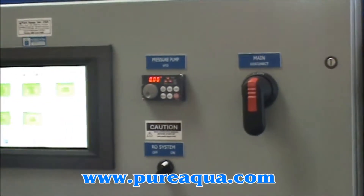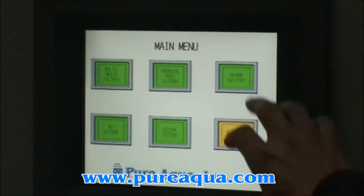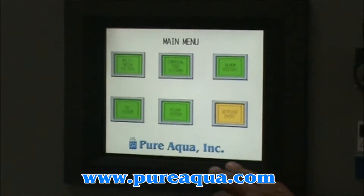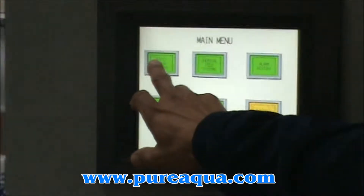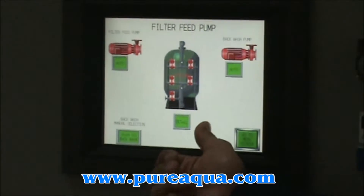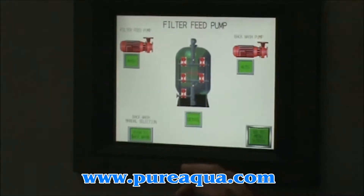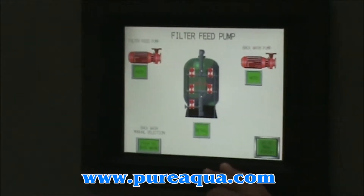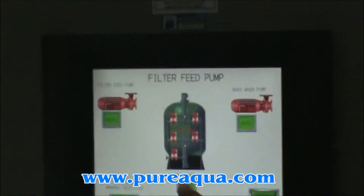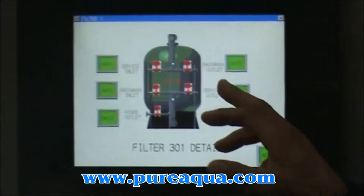I'm going to step up to show the functionality of the HMI — all the buttons on the front and all the functions that we have on the machine itself. The first one is the multimedia screen. That is going to show you the filter feed pump and the backwash pump, as well as each valve on the media filter. If you hit the detail button on the media filter, it will allow you to manipulate the valves in manual mode.